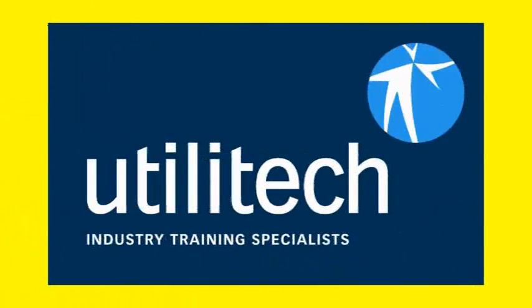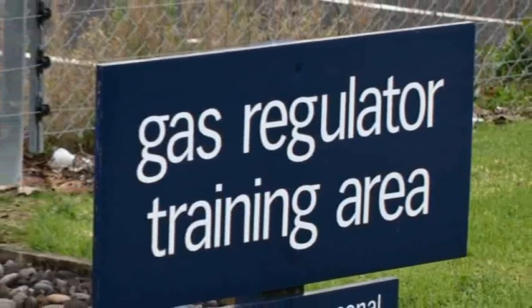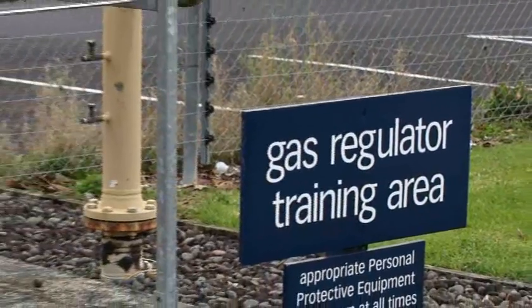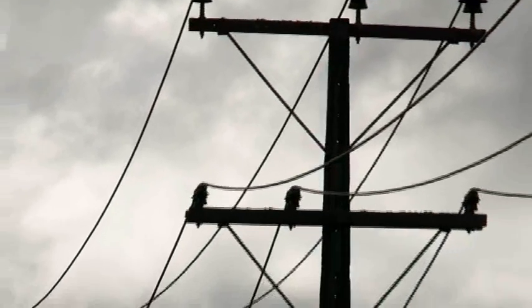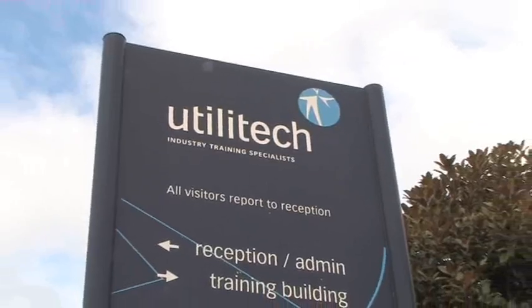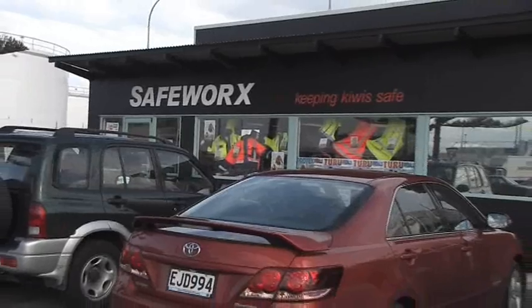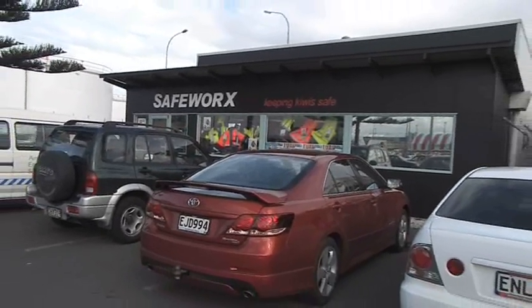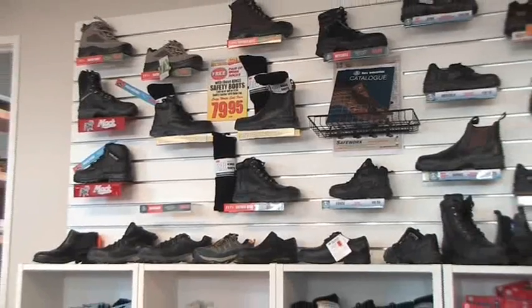Utilitech is an NZQA and EWRB accredited training provider to the electricity and gas distribution sectors. They have been a part of Electrics' initiative to develop a viable solution to protect those working on concrete poles that do not have an integral earth. SafeWorks is a complete safety supplier — this New Zealand owned and operated company takes pride in providing practical and cost effective solutions that are innovative and suitable in real work situations. They developed the dielectric boot in conjunction with Electrics.